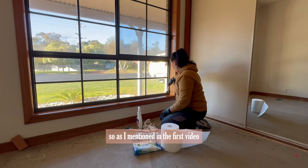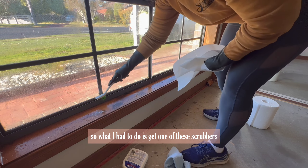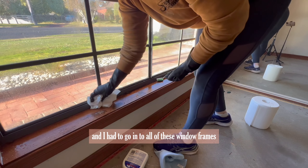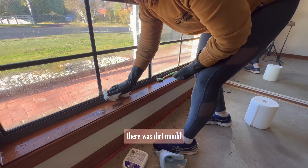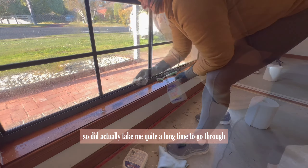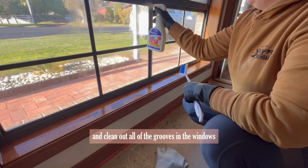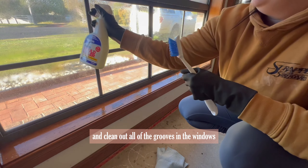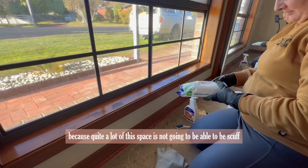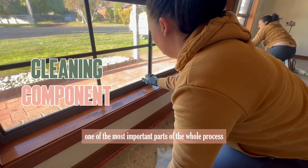This home had been previously tenanted and it was so dirty everywhere. I had to get one of these scrubbers and go into all of the window frames and scrub out all of the buildup — there was dirt, mold, grime, everything. It was so disgusting all throughout the windows. It did actually take me quite a long time to go through with mold cleaner and window cleaner and clean out all of the grooves. Because quite a lot of this space can't be scuff sanded, the cleaning component is definitely one of the most important parts of the whole process.